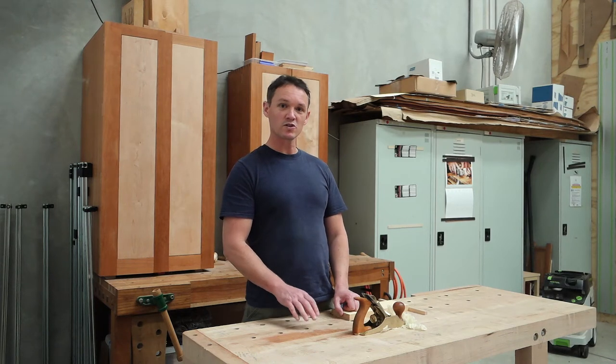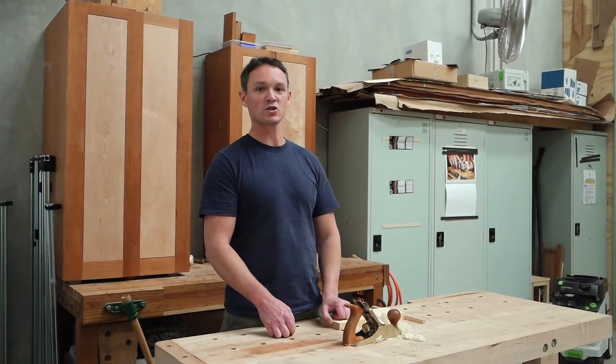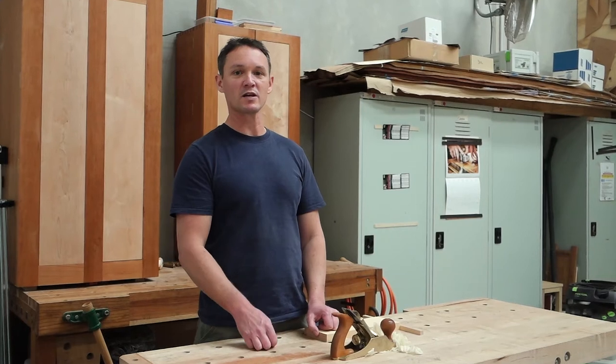Tuning your tools to this level of performance means you must know how to prepare and maintain your edge tools to premium sharpness. In this short video segment I'm going to show you my method of how I prepare and maintain my sharp edges.